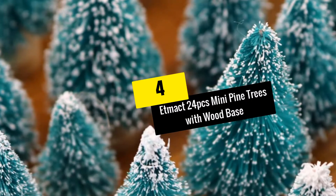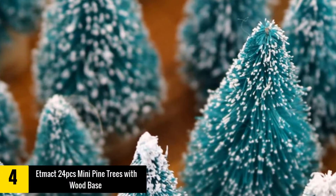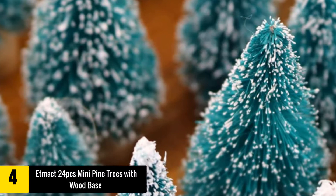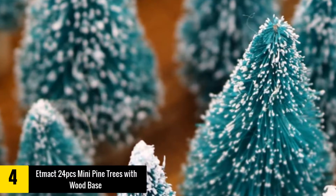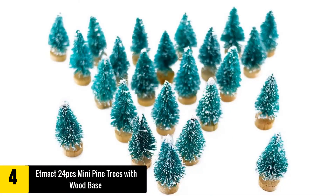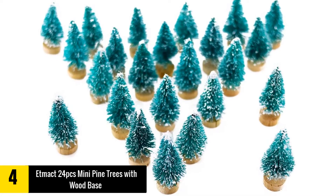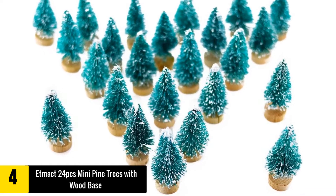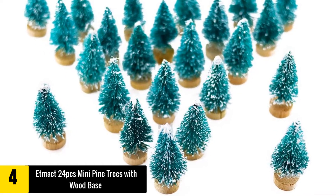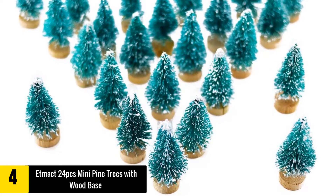Moving on at number 4, we have the ETMAC 24 PCs Mini Pine Trees with Wood Base. You get up to 24 pieces when you buy this set, which is really great. The trees have a total height of 1.7 to 4.5 cm, and their base measures 1.6 x 0.7 cm. Additionally, each one of them features a layer of snow to help make them more real and interesting.